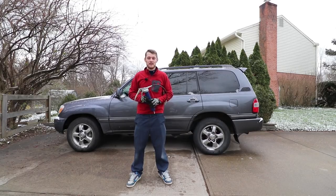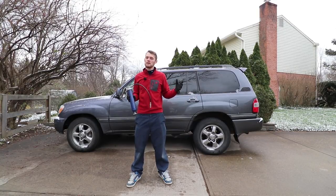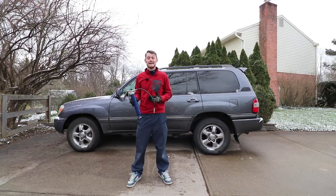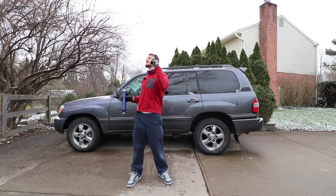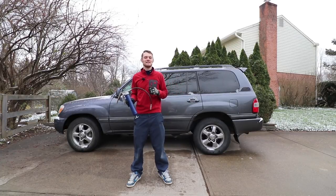Welcome to another episode of Eat Sleep Drive — it's time to do some maintenance on my Toyota Land Cruiser. I have a little bit of clunking on downshifts or when I change from neutral to drive. Everything I've read online says it sounds like you need to grease your drive shaft. I'm not going to do it in this snow, so let's pull it in the garage and then we'll get to it.